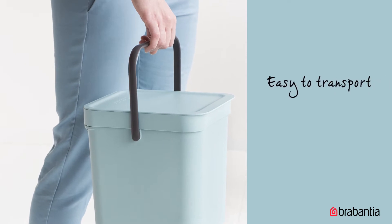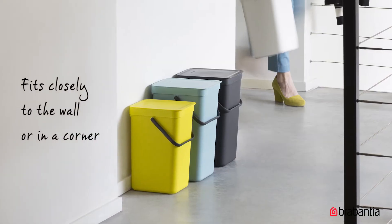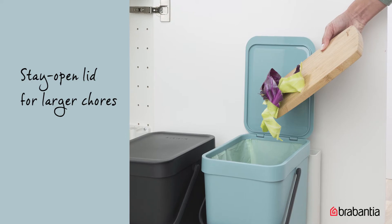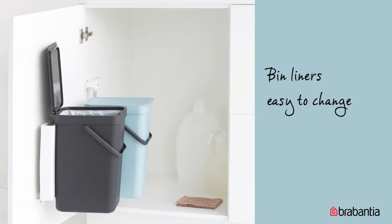With a sturdy handle and a convenient grip on the bottom, they're easy to empty out and clean. They're space-efficient and attractive. Leave the lid open while you prepare meals to dispose of larger waste items. They have a clever removable top rim to hide the bin liner and hold it in place.